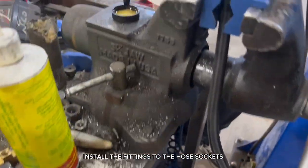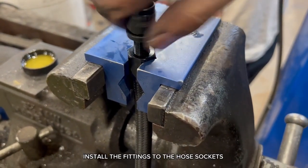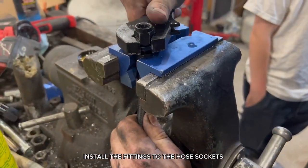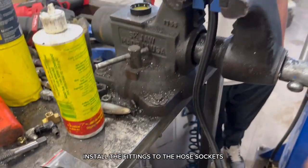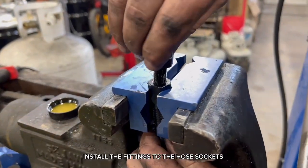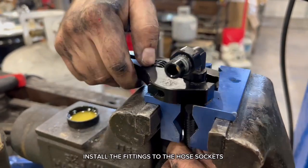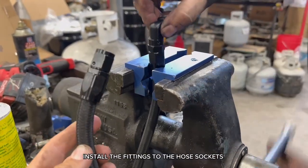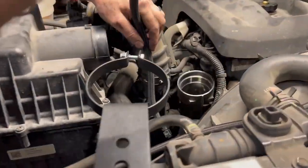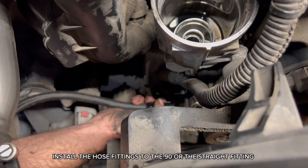Install the fittings to the hose sockets. Install the tee fitting. Install the hose fittings to the 90-degree or the straight fitting.